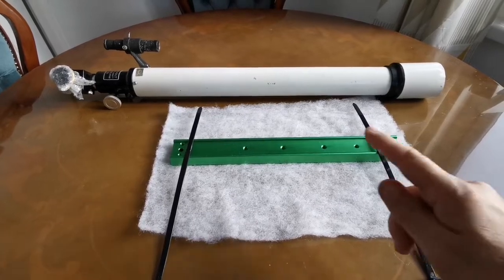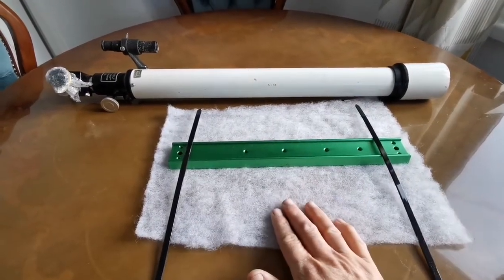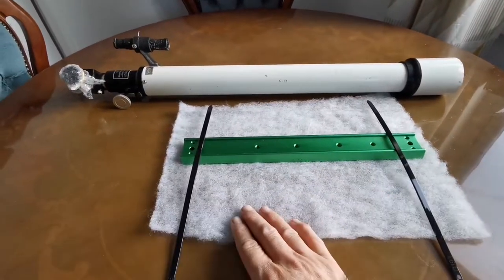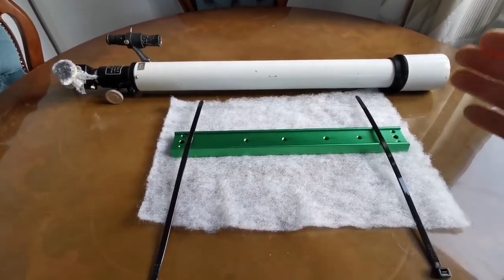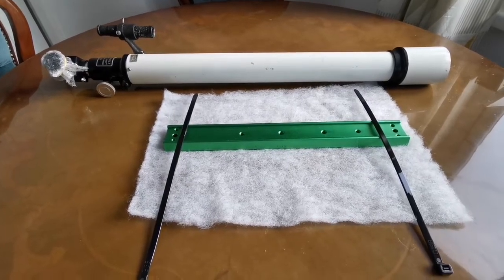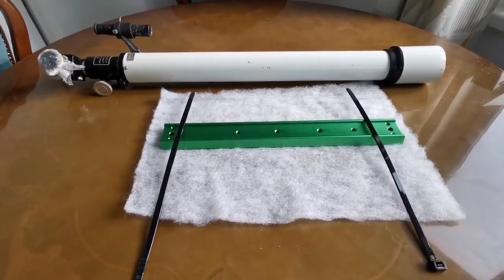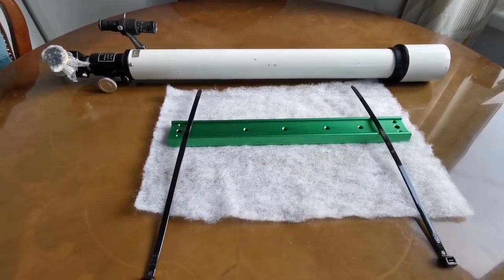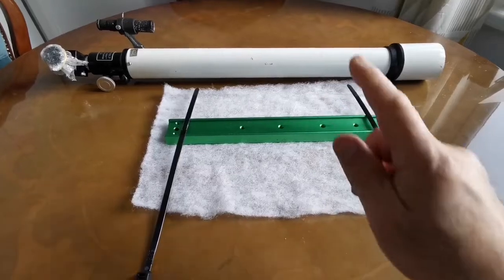I'm going to attach a dovetail bar using this fleece material, which we use for chairs, and two cable ties as tube rings. If I wanted to find proper rings, they would probably charge me an arm and a leg, so I'm just going to use this — it's as good as anything. The material is actually quite slippery when wrapped around and tightened.